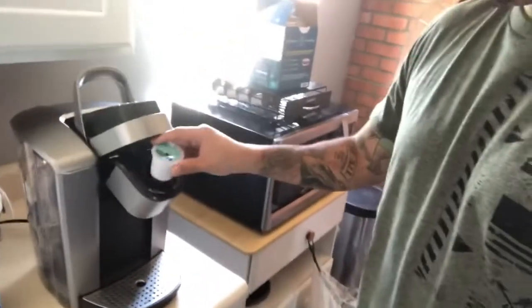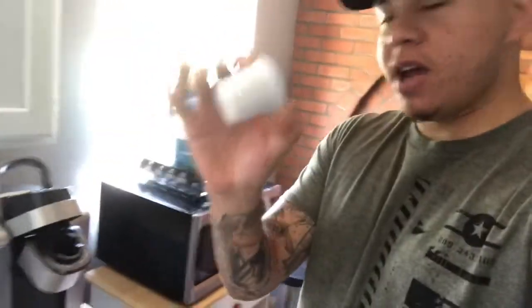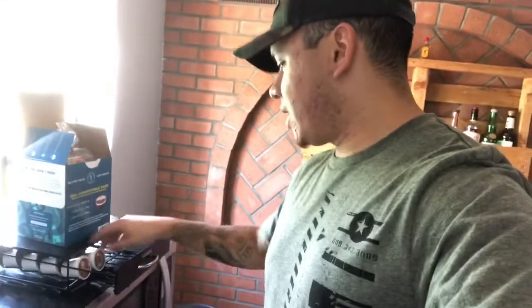I hate when people don't take their K-cups out of the damn machine. Hate it. Let's get my coffee poured, go pick out a cigar, and see what we'll be smoking this morning, guys.